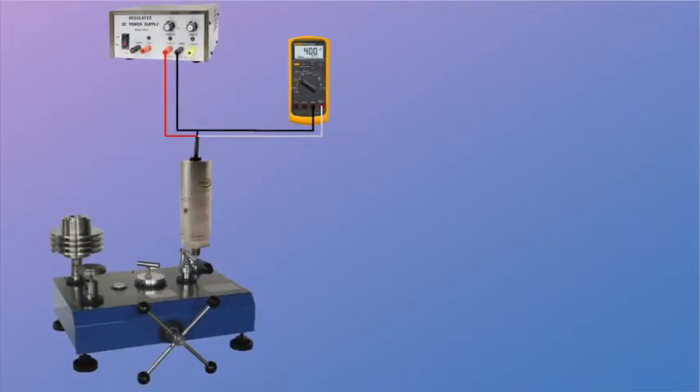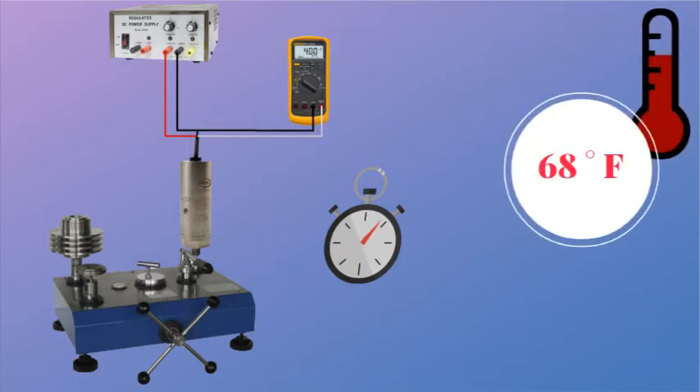Next, power up the system and wait typically 10 minutes for the electronics to warm up and the system to settle. Calibration for standard GP50 transmitters is typically performed at room temperature or 68 degrees Fahrenheit.